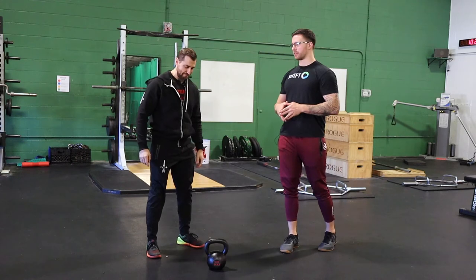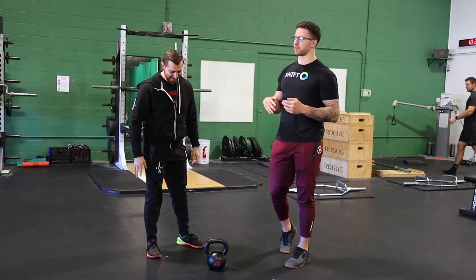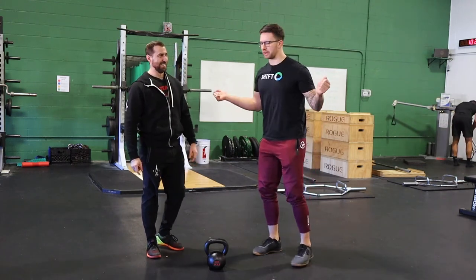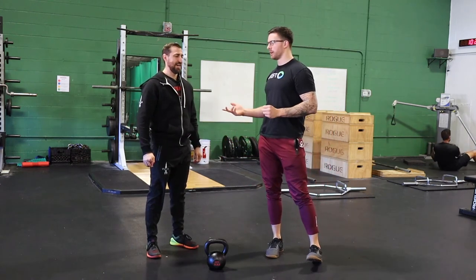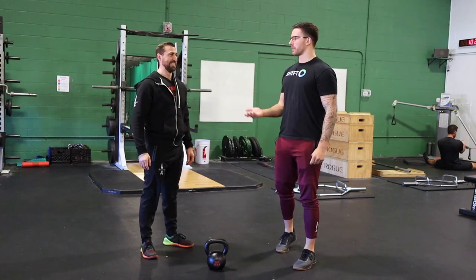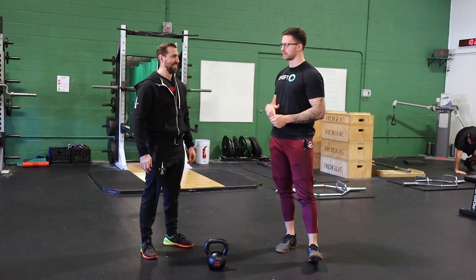Something that I think is totally underrated that I've started using a lot more is actually slowing down the concentric portion. We see people slow down the eccentric and do a really good job on the way down in a great position, but then they fire back up in the concentric and forget about all of those things and lose their position. Maybe they're going down on a squat one-two-three nice and slow, and then they fire back up and lose that position anyway. So what I've started doing — and we're probably going to do in your training too — is slowing down the concentric as well. It's a total pain, but it forces you to consciously think about where you're pushing, where your body is in space, and maintaining good form.